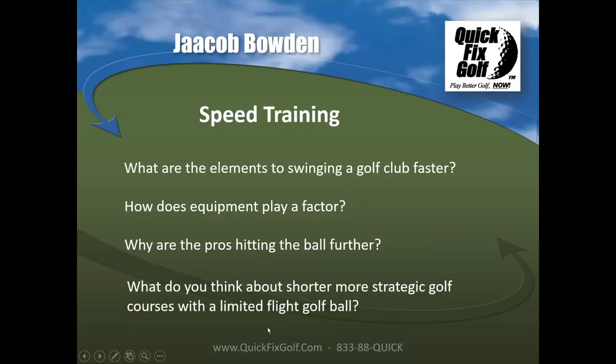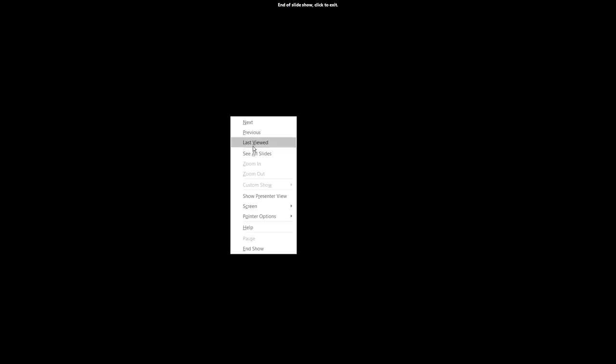Asked about shorter, more strategic golf courses with a limited-flight ball, Jacob says he's personally fine with it. He loves nature and enjoys playing pitch-and-putt and executive courses just as much as full tour-length courses, so he wouldn't mind if they reduced ball distance and went to shorter courses.